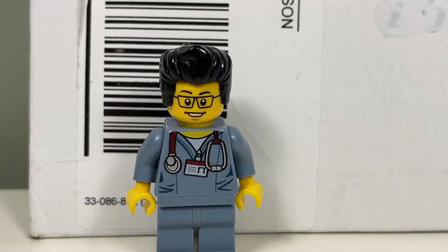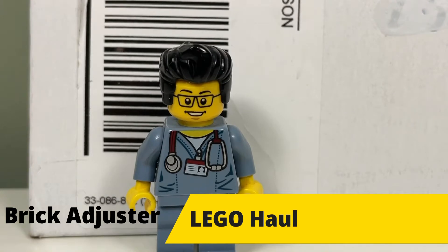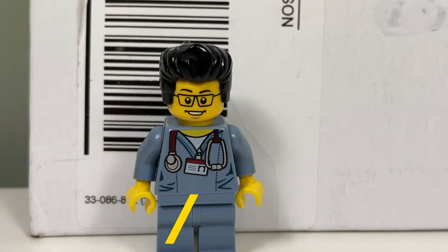Hello YouTube, it's the Brick Adjuster here with another LEGO haul. Today I have a package from BrickLink, so let's open it up and see what's inside.